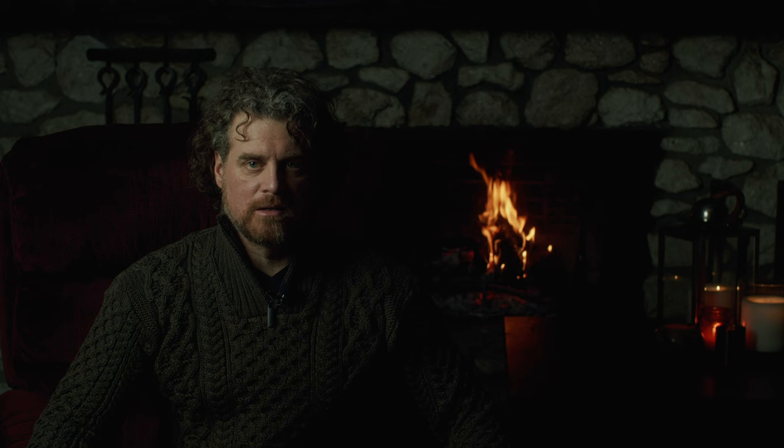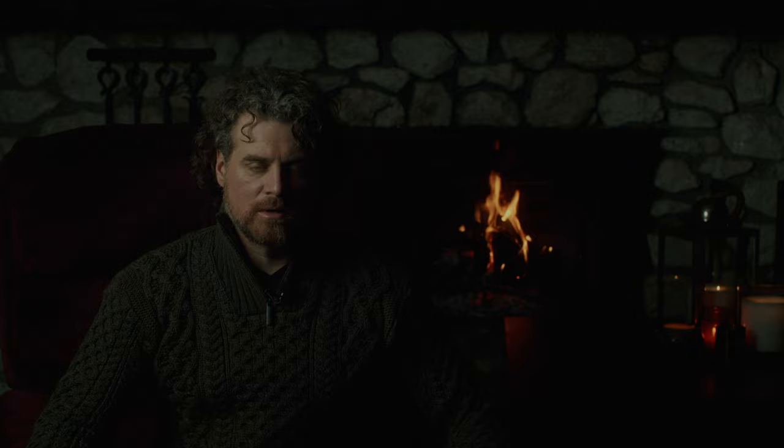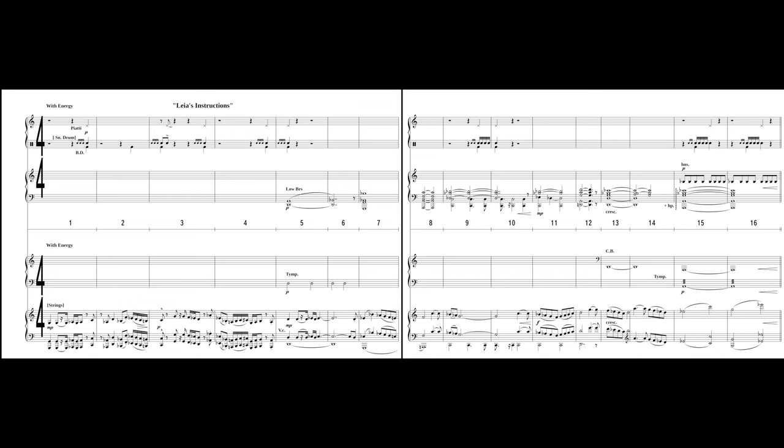Williams is very careful in his pre-battle writing not to tip his hand as to the ultimate outcome of the battle to the first-time viewer. Instead, through a series of clever modulations, he focuses musical efforts on moving the action forward. Orchestrationally, he saves the dramatic brass fanfares for later on in the cue and sticks to a mostly string-driven, somewhat militaristic texture. Dramatically, he acknowledges the present uncertainty felt by the rebels with his music. Let's examine the score where Leia is giving instructions to the troops.